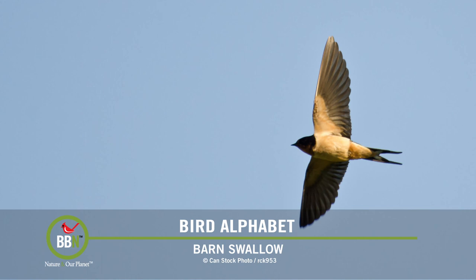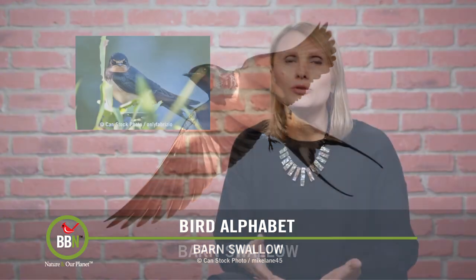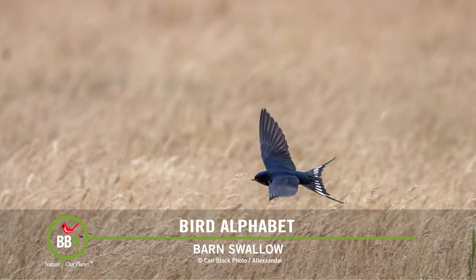Besides, having barn swallows on your property is believed to bring good fortune. Have you ever heard the legend of how barn swallows got their forked tails? At some point they decided that humans needed fire, so they stole it from the gods — which of course infuriated them. The gods threw a burning ember at barn swallows, which burned the inside of their tails. Well, playing with fire is sure dangerous, folks!